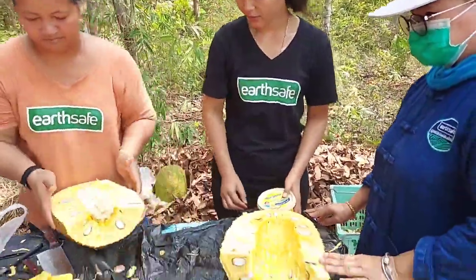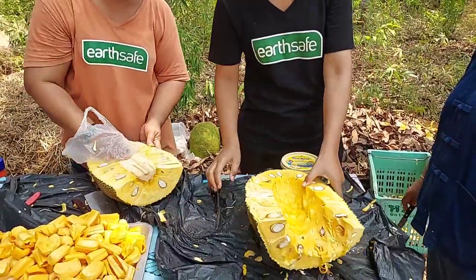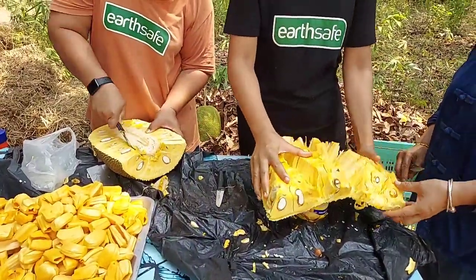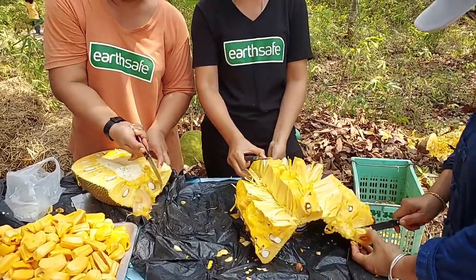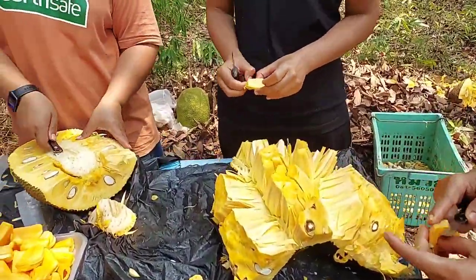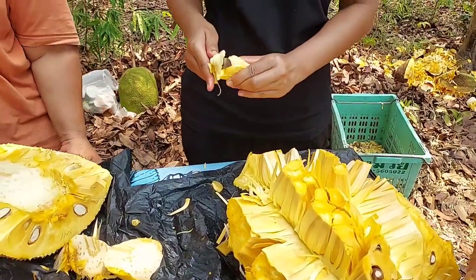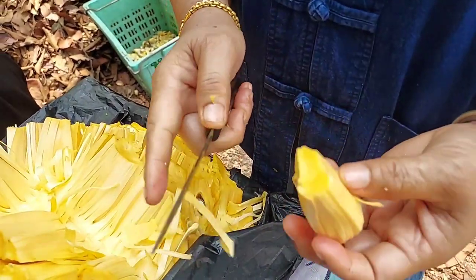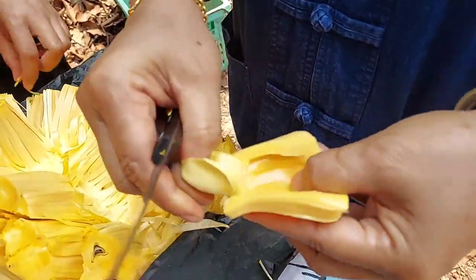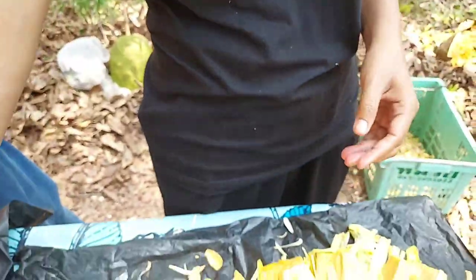After that, cut the core of the jackfruit off — this helps make it easy to take the meat out. The white part is like a sponge, tasteless, and not edible. Then cut the sides a little bit to make it open easily, and put something underneath to support it so it opens more. We also need to cut away the small fibrous pieces around each segment — they're too tough to eat. Open each segment and take the seed out, including the fiber wrapped around the seed.